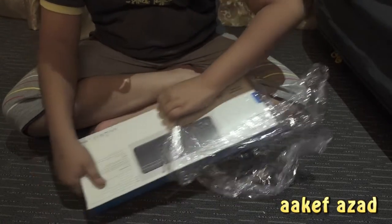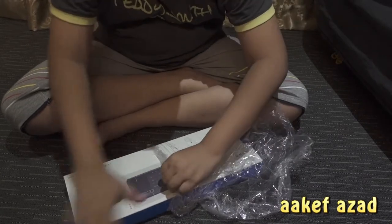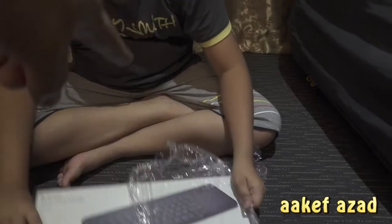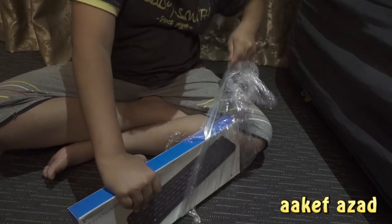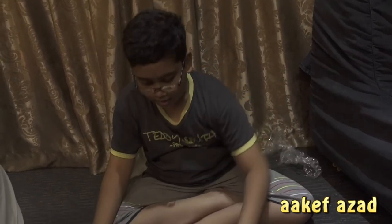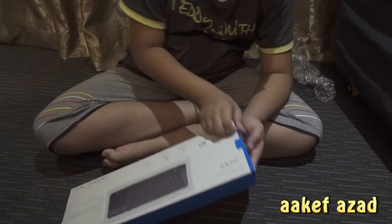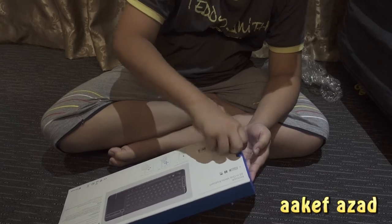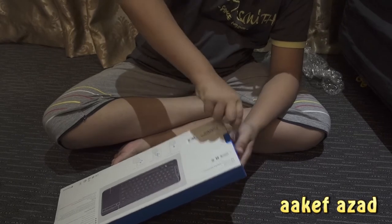They say it's frustration-free packaging, but we've given so much effort to unpack this. Just hold on somewhere and unwrap it — are you free from frustration? It seems you became the Incredible Hulk instead.